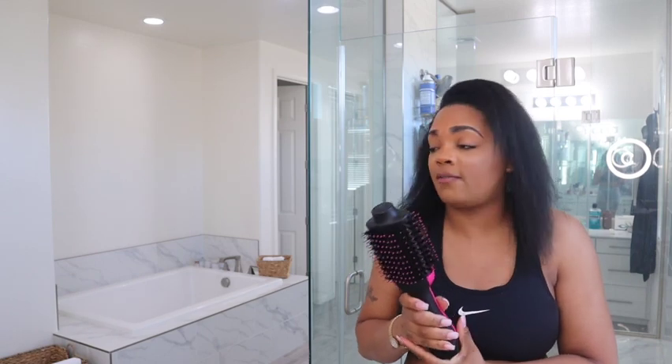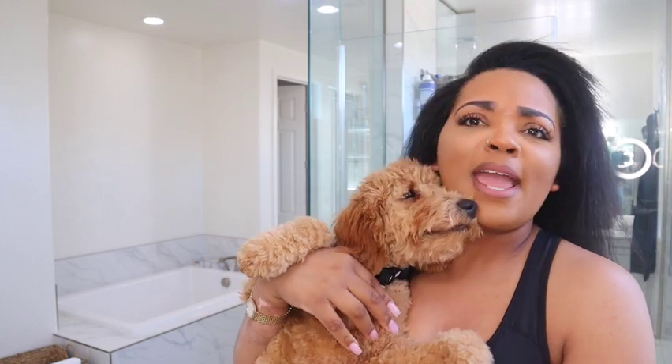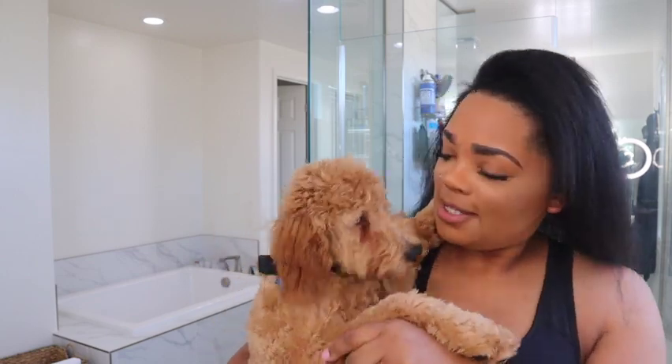My take on this blow dryer is that it is a freaking lifesaver — I am so in love with it. Sorry y'all, I have a visitor. This is Ace, our new puppy; we've had him since Christmas. He wanted to say hi because he's literally in my way trying to be seen, so I figured I'd let y'all see him real quick.